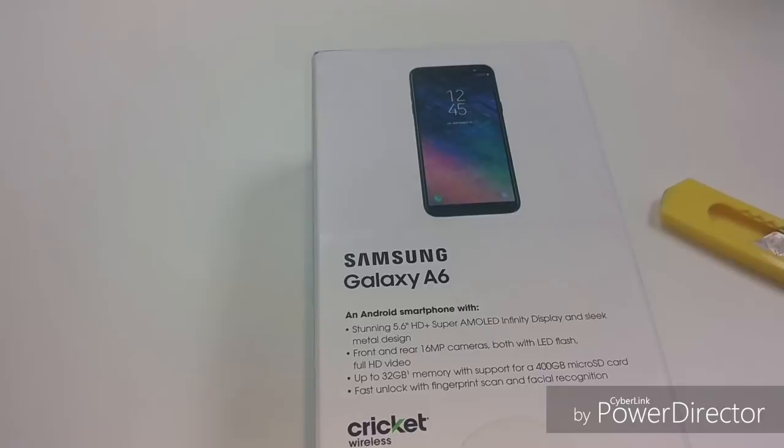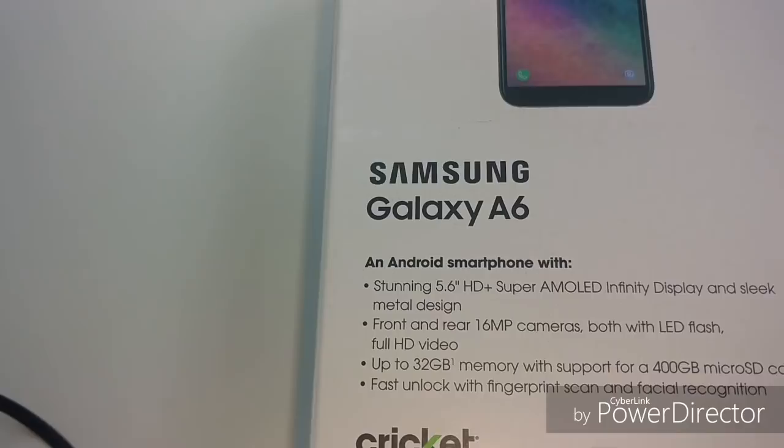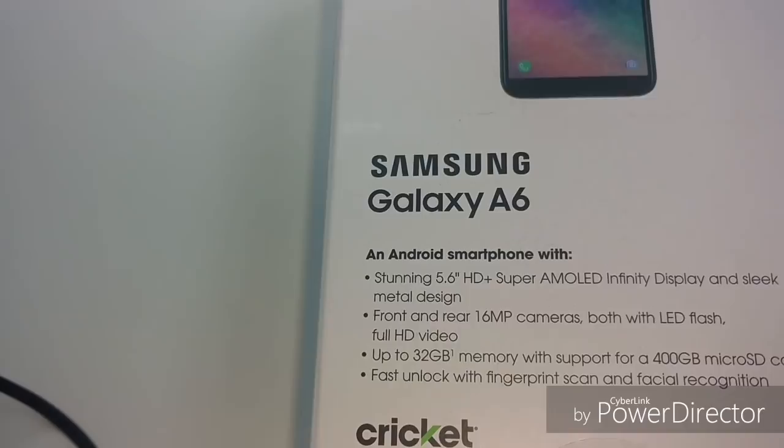Here we go, we're at the Samsung Galaxy A6. Let's take a quick look at the specs. According to the box: stunning 5.6 inch HD plus super AMOLED infinity display and sleek metal design. Front and rear 16 megapixel cameras, both with LED flash, full HD. Up to 32 gigs in memory with support for a 400 gigabyte micro SD card - that's a big ol' card. Fast unlock with fingerprint scan and facial recognition.